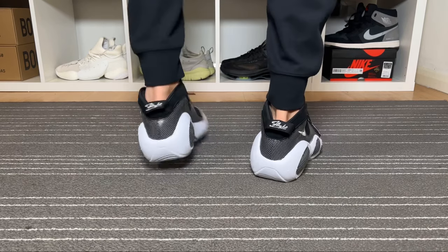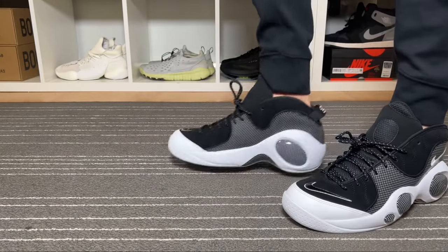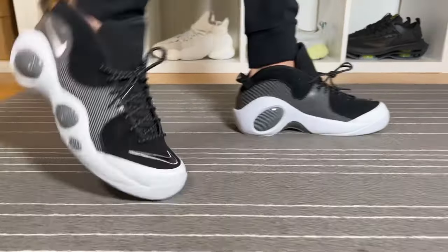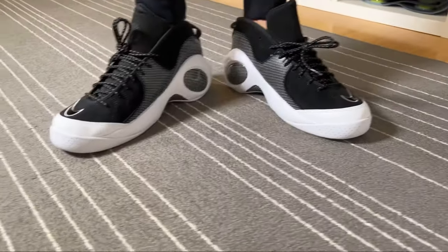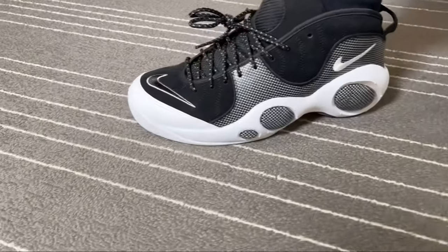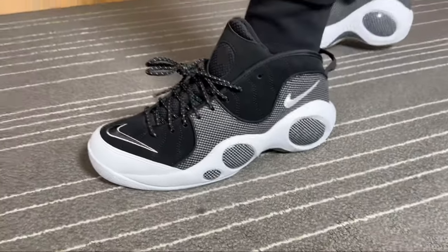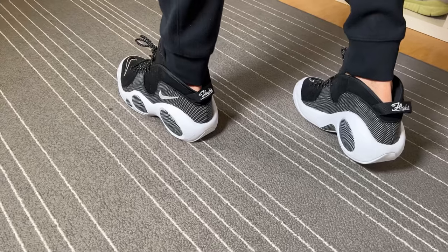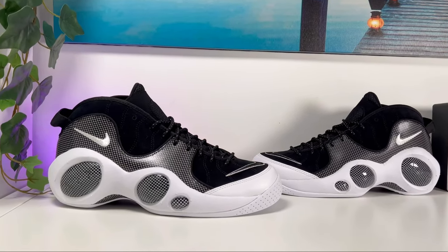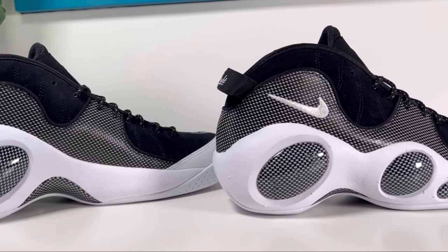That would mainly be because this front part of the shoe is not going to be too wide. So overall, this return of the Zoom Flight 95 is actually a very interesting one, and even though this design is 20 something years old, it still feels a bit futuristic. Given the more than decent materials, I think the price is a bit justified, and I was pleasantly surprised by the weight — the EVA midsole keeps it lighter than expected. Unfortunately for me with skinny feet it really feels like a very large boot, but if you can get past that, this is overall a good basketball shoe with quite decent materials.